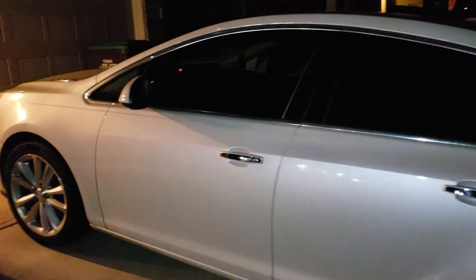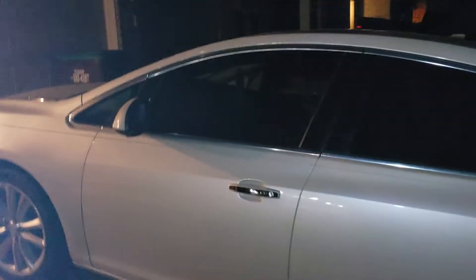Hi there guys, this is Sam, expert locksmith. I just want to show you where the transmitter pocket is in this Buick Verano 2013 push start, just because it was hard for me to find.